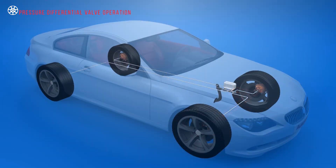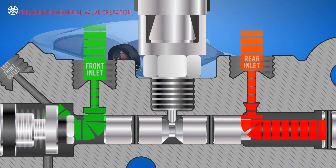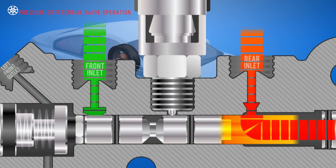If a hydraulic leak occurs in the front brake circuit, the very next time the pedal is pressed, the higher pressure in the rear brake circuit will force the pressure differential piston to move to the front side where the pressure is lower.